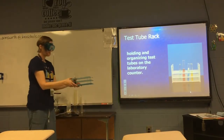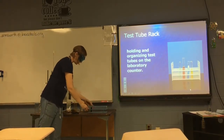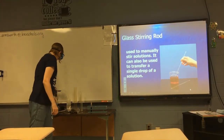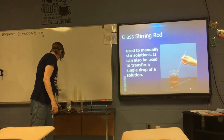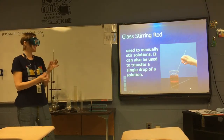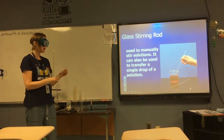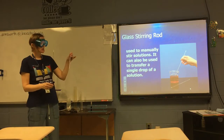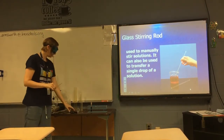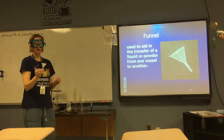A test tube rack comes in a variety of materials and sizes; it helps you organize all of your test tube reactions on your countertop and keeps them from rolling away. A glass stirring rod is the size and shape of a pencil, made out of glass because it is not reactive — we wouldn't want to use a metal stirrer since metals are quite reactive. It can be used for stirring and also for transferring one drop of solution at a time.